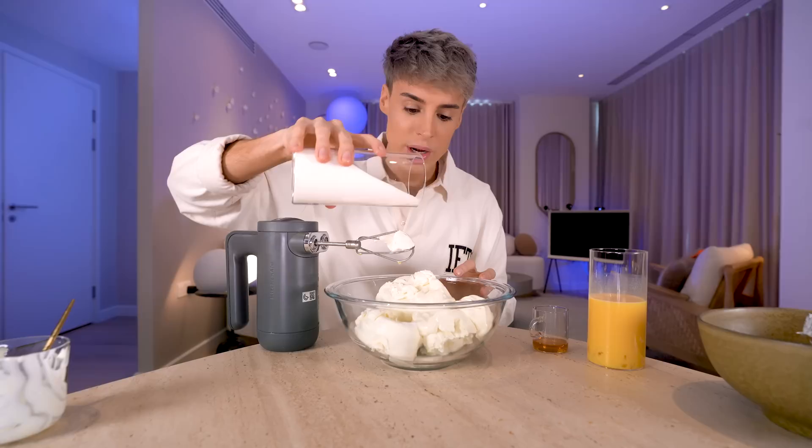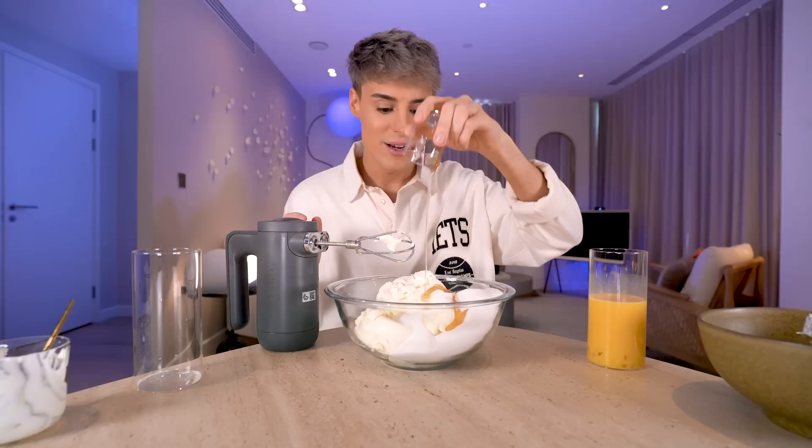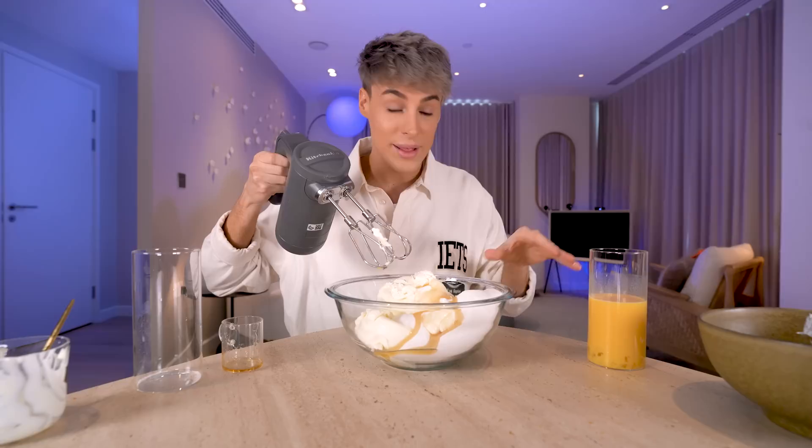We're going to add the sugar as well. Yes, it's a lot of sugar — let's not sugarcoat it, no pun intended. And the last thing we need is some vanilla extract. We want to mix the cream cheese and the sugar before adding the eggs, and we want to make sure this is really well blended.